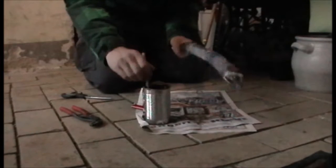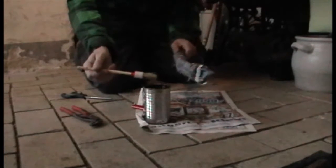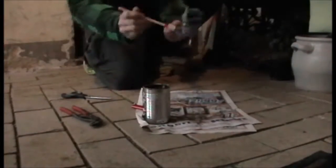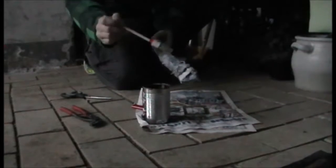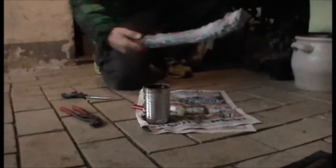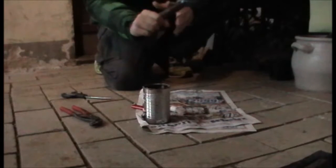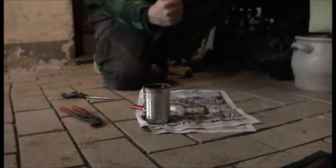Now take the rest of the liquid wax and paint it on the torch. I think this should be okay — I don't want too much wax on it. I put a layer of paper here so that the wax cannot drop on my hand, and then the torch is ready.